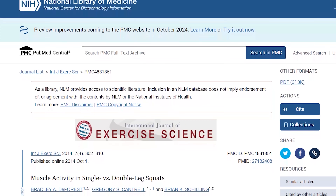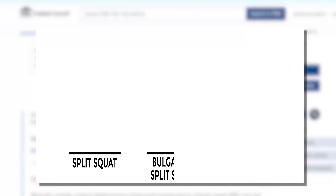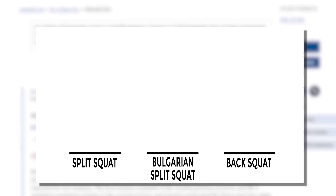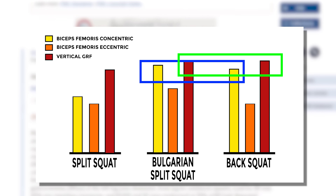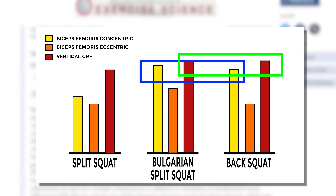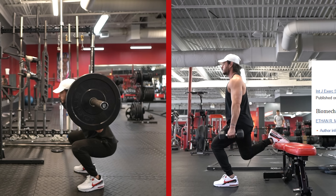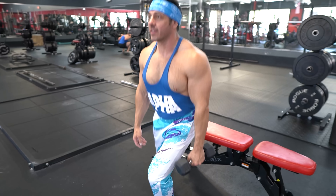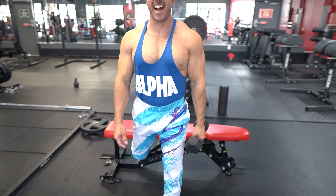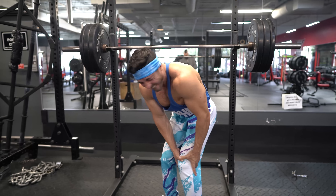According to a study from the International Journal of Exercise Science, when comparing split squats, Bulgarian split squats, and back squats, the Bulgarian split squat produced the same levels of muscle activation in the lower body as traditional back squatting, but with half the load. In another study, researchers found that the Bulgarian split squat produced less demand on the knee joints. In summary, this single leg squat variation allows you to keep training at a high intensity and enjoy the same muscular adaptations without the need for heavy loads on your spine and other joints.